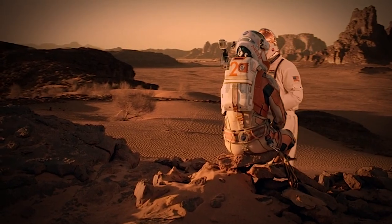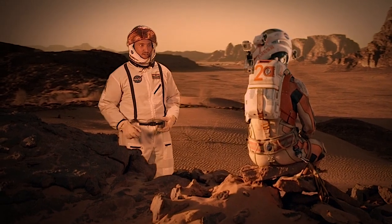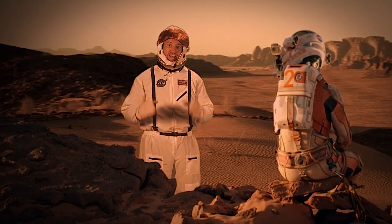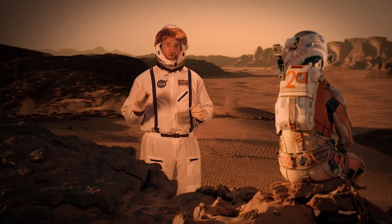We've all seen The Martian and we know we need breathable oxygen to survive on Mars. It turns out it's a lot better to be able to extract it from the atmosphere of Mars than bring it with you on the trip over, if you have the technology. Let's see how close we are on this episode of Crazy Engineering.